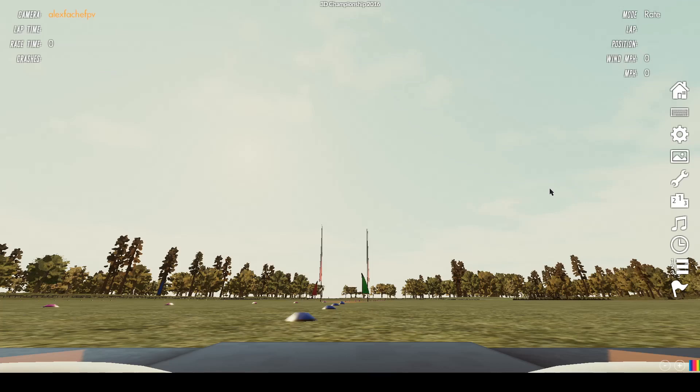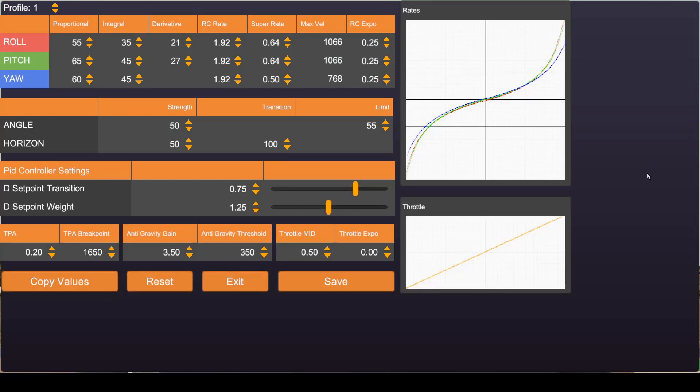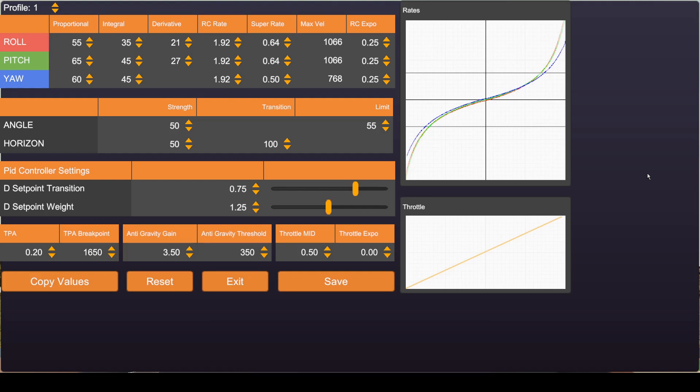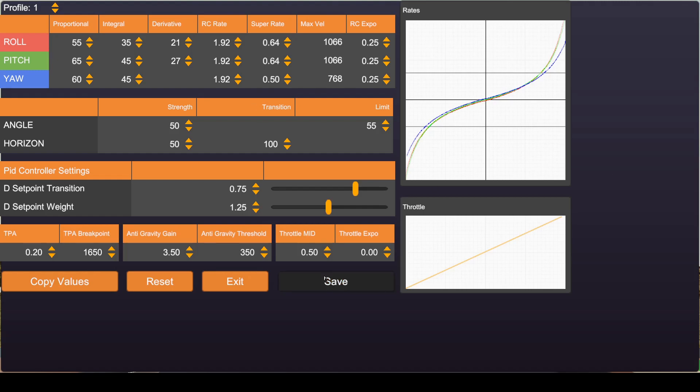Once your scenery has loaded, there are two things we want to do before we actually start flying. On the right-hand side, press the advanced drone setup button. It's going to bring us to a page with our PIDs and our rates. These values are actually grabbed from Mr. Steel's video — he did a lot of tuning to see how they fit to best match his quad, and these are the ones that worked out best for the simulator. They're worth messing around with depending on the quad you're flying, but I'd recommend just putting these in for now and hitting save.